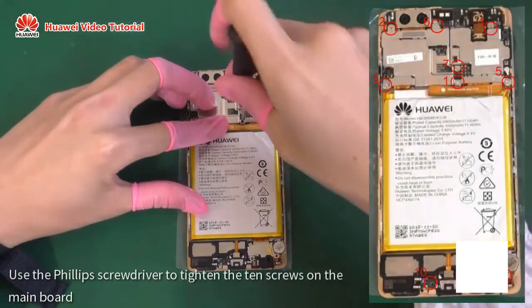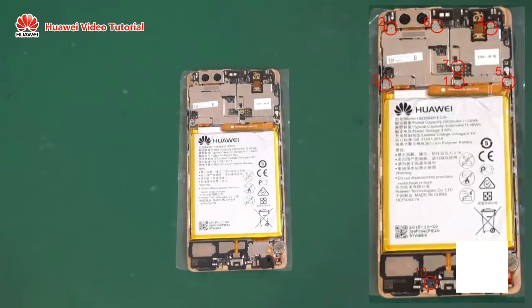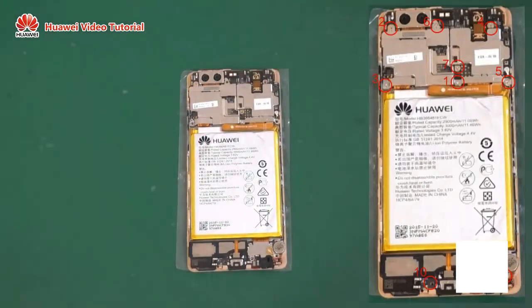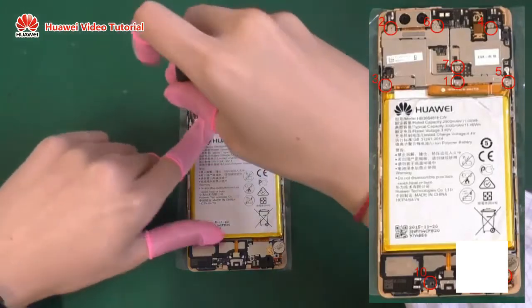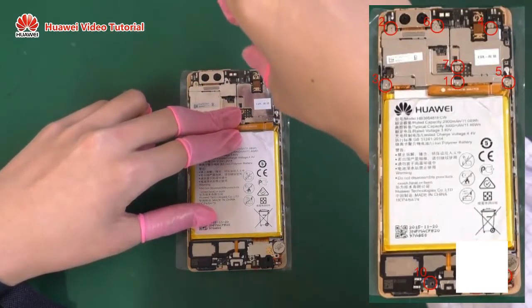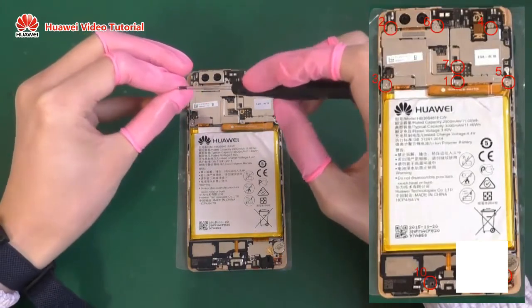Use the Phillips screwdriver to tighten the 10 screws on the main board. Use the Phillips screwdriver to tighten the two screws on the other side.